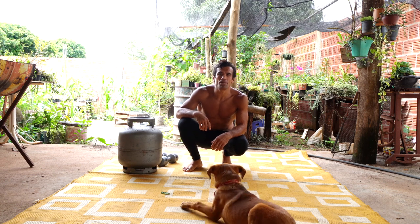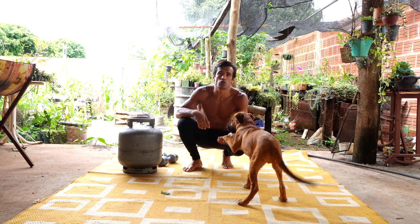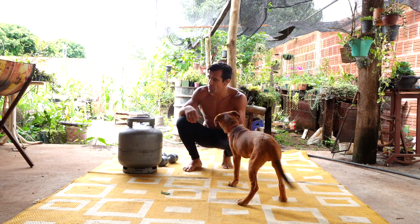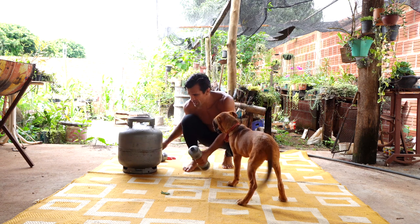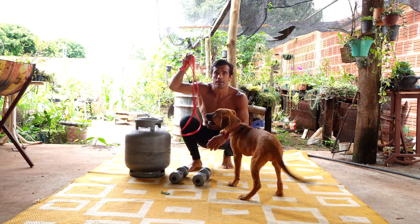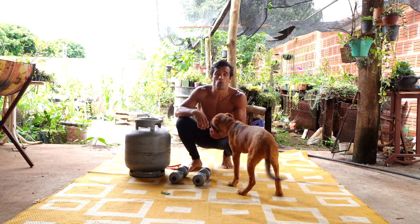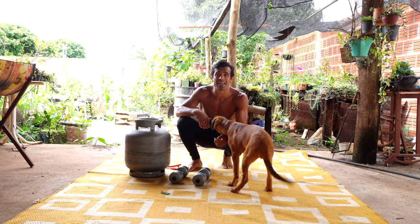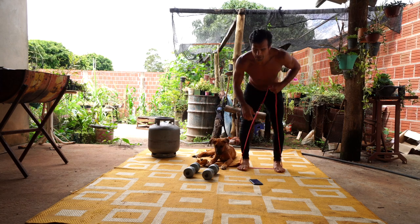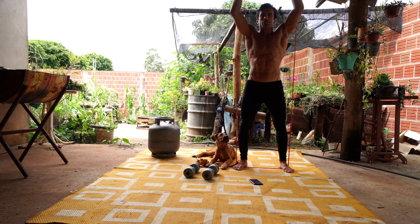What's up everybody, Cobrinha here, and today we're going to do a 10-minute workout. It's going to be circuit training. I have three tools here with me. We're going to do 10 minutes of workouts — 30 seconds doing it and 10 seconds rest. Are you ready? Let's begin!